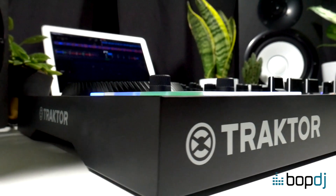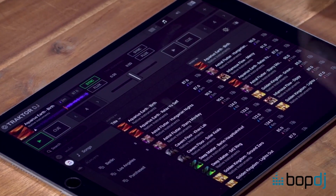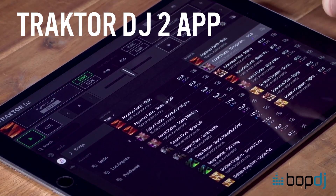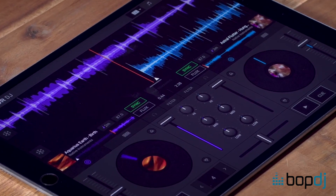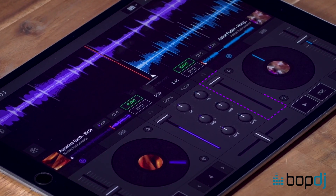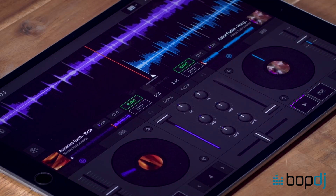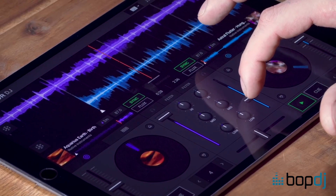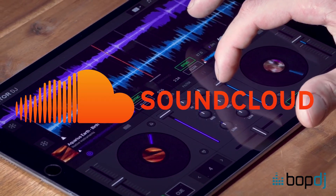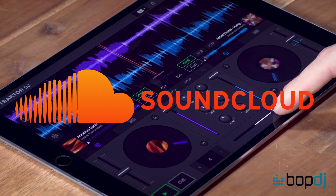Any previous Native Instruments equipment you have will also be supported. It is also compatible with the Traktor DJ 2 app, which is completely free and can be used on iOS and Android devices, and even on desktop Mac or PC. So even if you haven't decided about delving into the world of Traktor yet, you can give the app a trial at no cost. What's more, the app is now compatible with SoundCloud Go, so you can DJ with any track available on the service as long as you're connected to the internet.